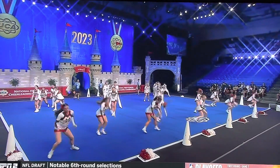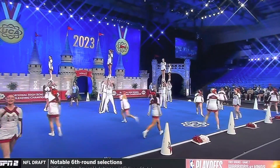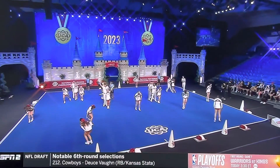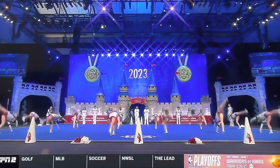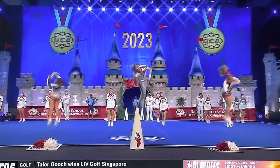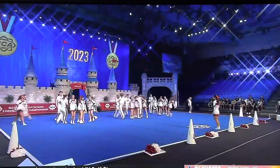Here comes that backhand spring they were talking about. That truly was to the top — they weren't catching it at chest level and pressing it up. Solid, very difficult. More tumbling. Almost every person on the floor right there was doing some sort of running tumbling.